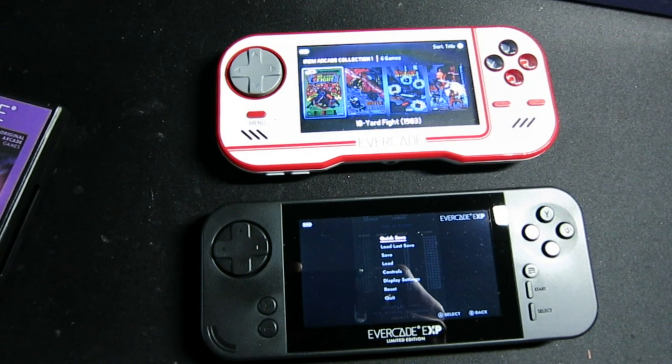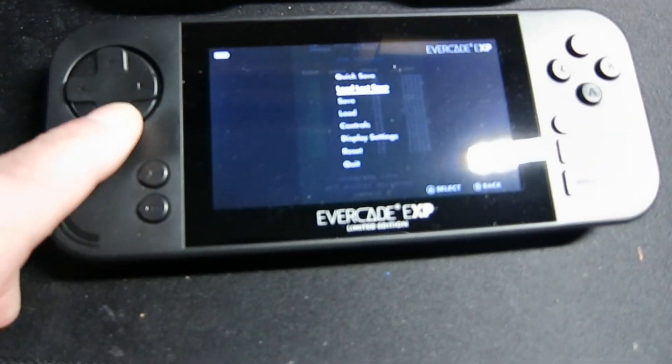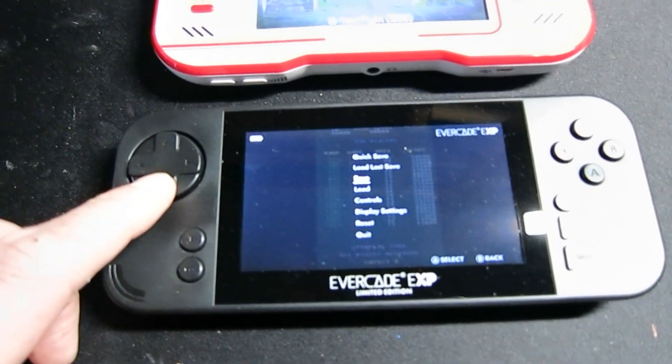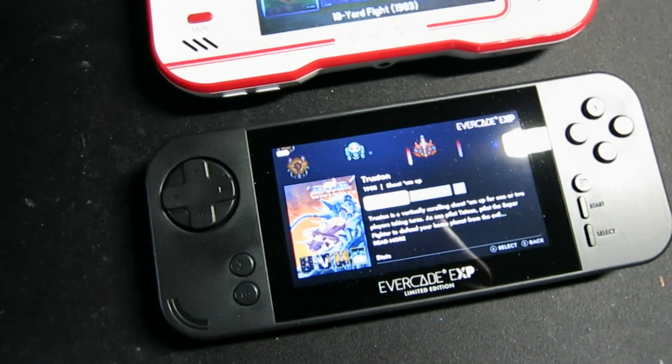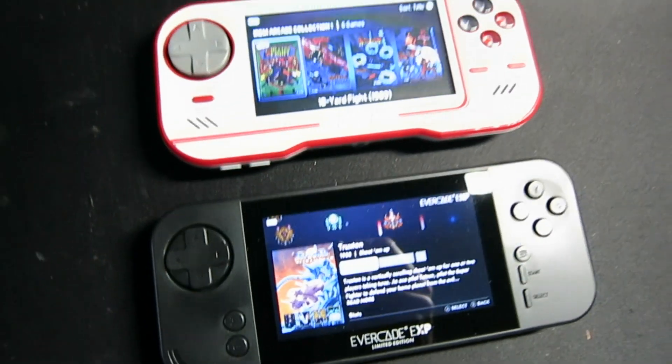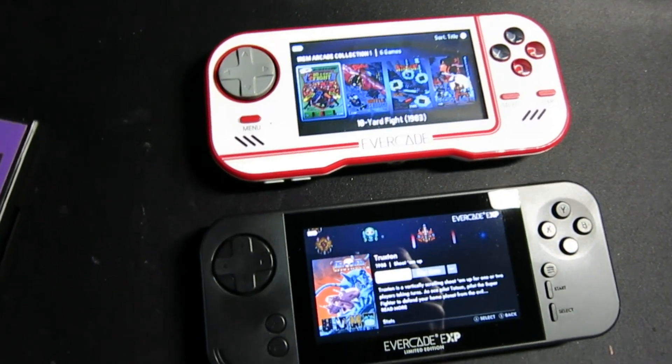Is it worth upgrading? I think yes. I think the screen is much sharper on the EXP. If you can get the original one cheap, I don't think it's a bad unit. It doesn't have Wi-Fi, so it doesn't connect.